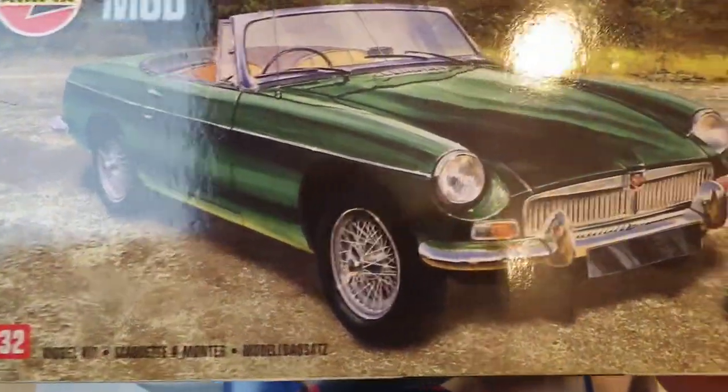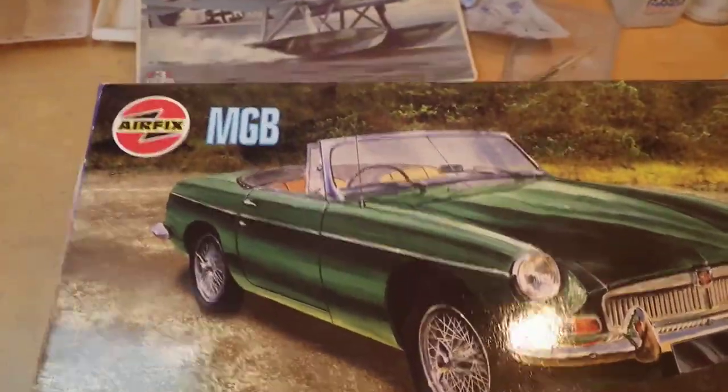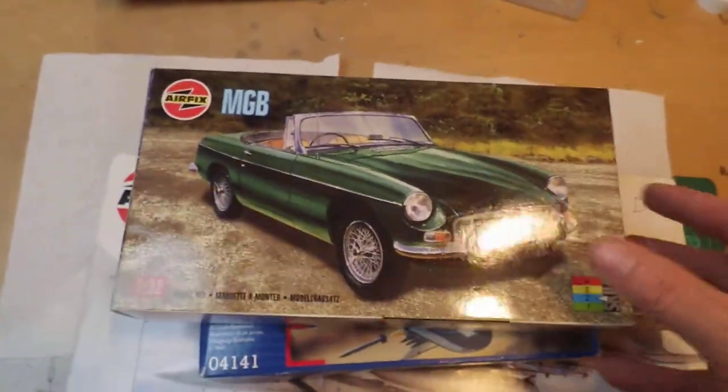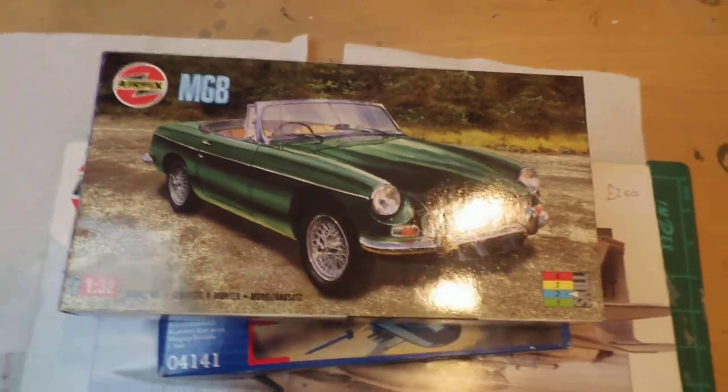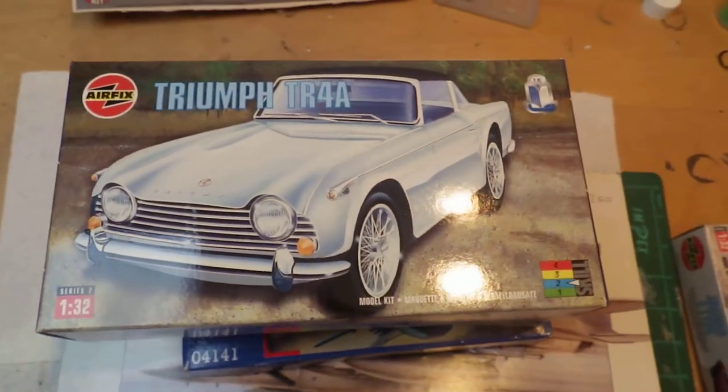The first car is an Airfix MGB in green, in 1/32 scale — quite an old kit, but I've never built a car so that should be a bit of fun. I've fancied building one quite recently after watching one or two videos on YouTube. The second car in the set is a Triumph TR4A, also in 1/32 scale.